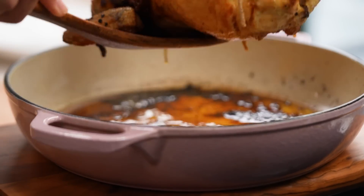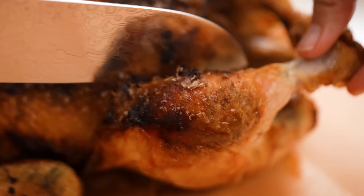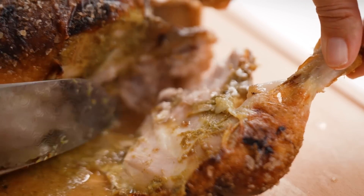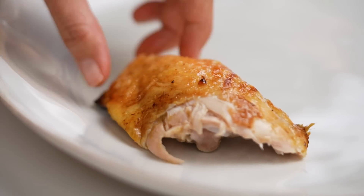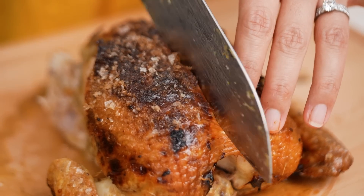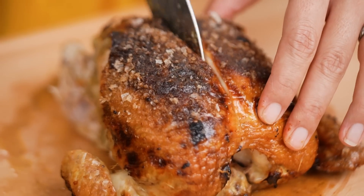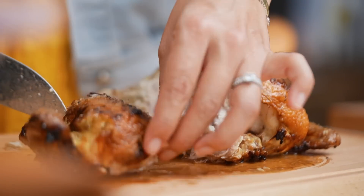Grab your chicken onto a large chopping board and take off the string. Carving a chicken is very simple — let's go through it step by step. I always start with the legs: cut through the joint and follow where the bone joins the main part of the chicken, keep pulling away, and you've got your leg and thigh piece. Cut that in half, then do the other leg and drumstick. For the chicken breast, cut through the center down the side of the breastbone, keep running your knife along the bone until you reach the joint, snap through, and cut into a couple of pieces.